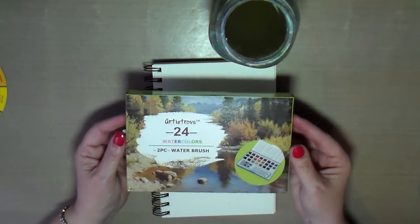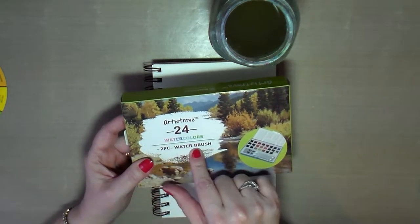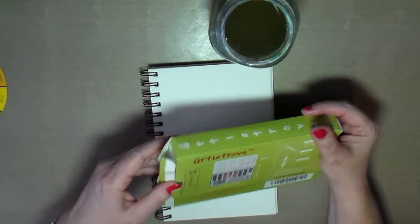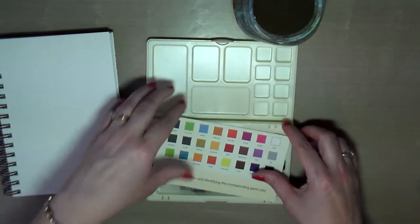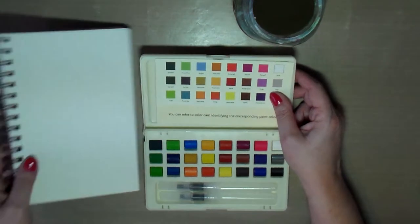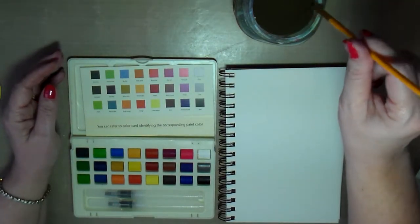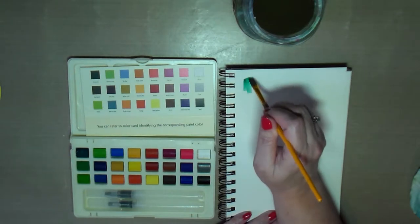Hello creative friends, this is Joy. Today I have a watercolor set — this is Artist Trove watercolors with two water brushes. I've never heard of these; I just happened to see them on Amazon and thought it was a neat set. It comes with a card showing what the colors are, and two watercolor brushes. I want to play around with these and get a feel for what the colors look like on paper, so I'm going to go straight into the greens.